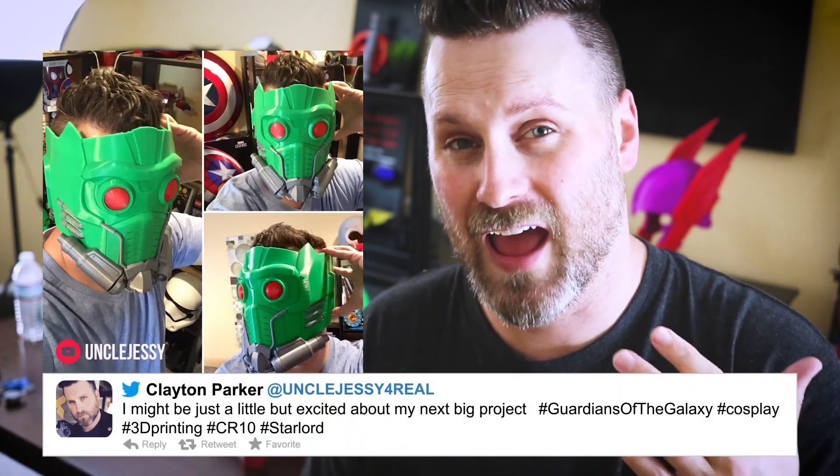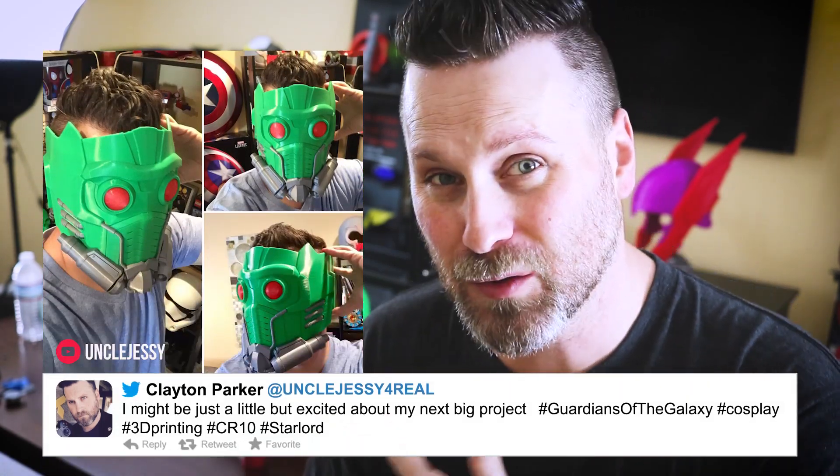If you're following me on social media, you might know that I have a Guardians of the Galaxy Starlord mask that I'm working on. I'll have that video out later in the week, so very excited for that — make sure to stay tuned for it.